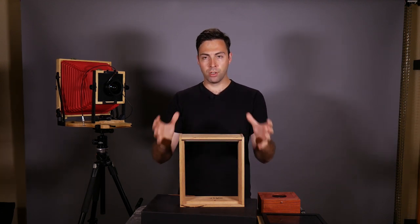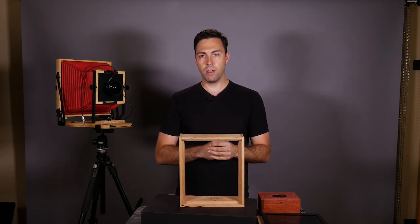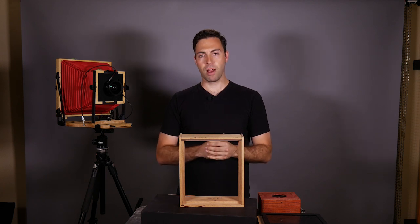Until next time, when we start gluing all this together - it's going to be fun. Stick around, make sure you're subscribed to this channel, and until next time, as always, happy photographing.